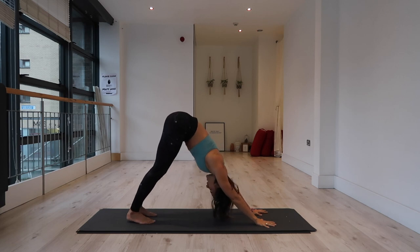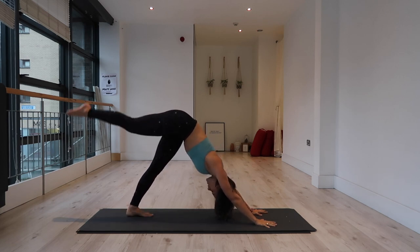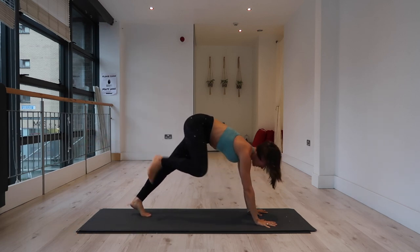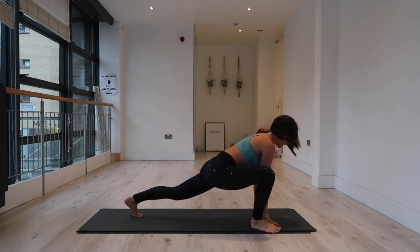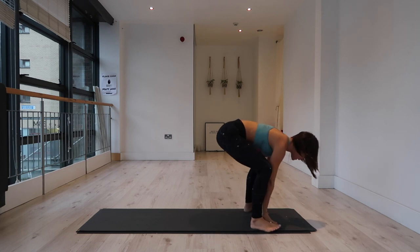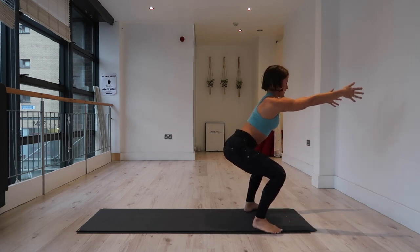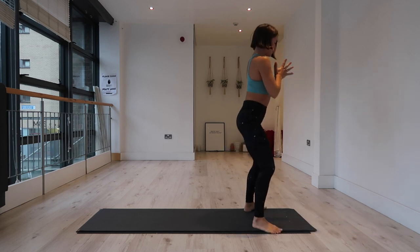Back to downward facing dog. We're going to inhale, extend the right leg to the sky. Exhale, step your right foot to the outside of your right hand, left foot to outside of left hand — active squat. Hips in line with your knees, extend your arms out in front. Inhale, exhale, come to standing with your hands to prayer at the heart.